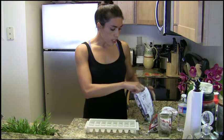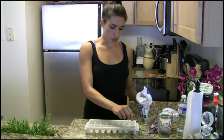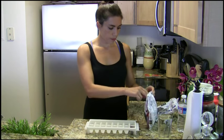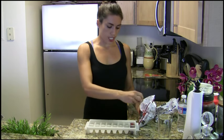All I do is take a couple pieces of frozen fruit and drop it into the ice cube. I did blueberries in the first one, raspberries in the second one.